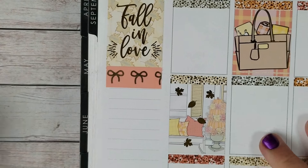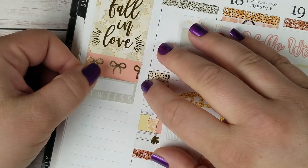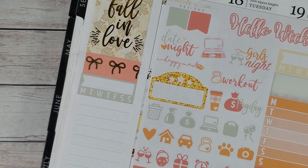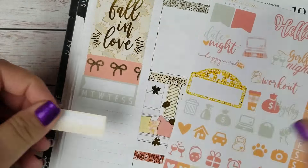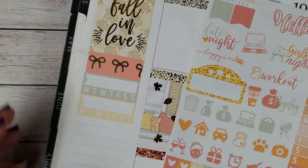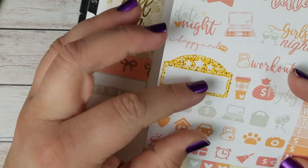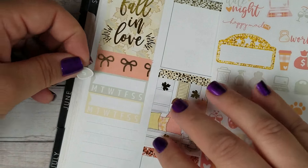So underneath the washi I'm going to put a habit tracker — I'm going to use this tan colored one. Actually, I'm going to use both habit trackers like that. One is going to be no spend, so I'm going to use the little money bags from the kit.